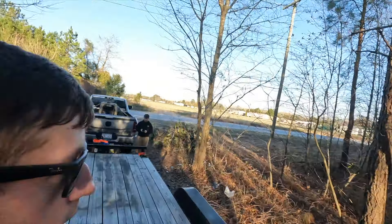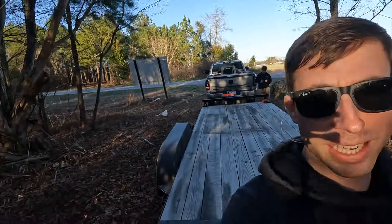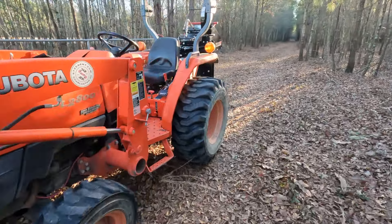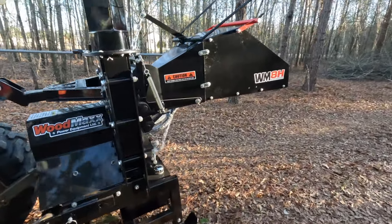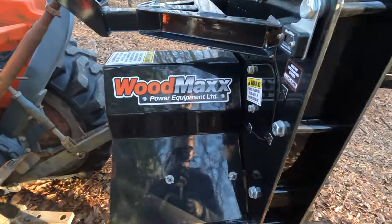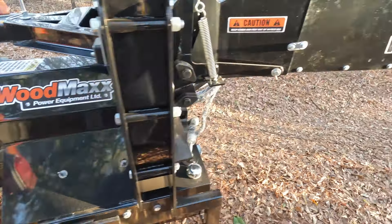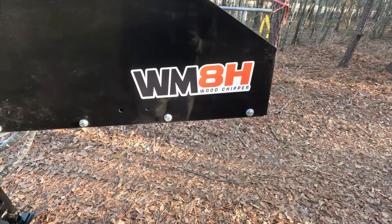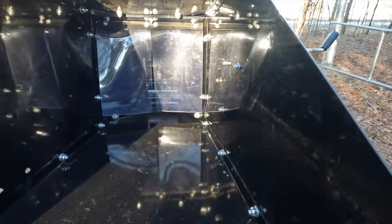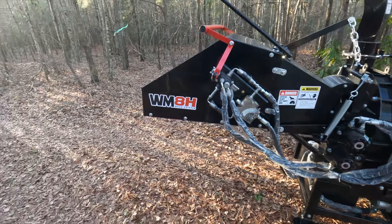We just got back to the property to drop off a couple things. We got the tractor up here, just unloaded it. Something cool — I was gonna do an unboxing video on this but ended up not — it's the WM 8H wood chipper, supposed to do up to eight inches. This is mainly gonna be used just for the trails, cleaning up all that stuff.